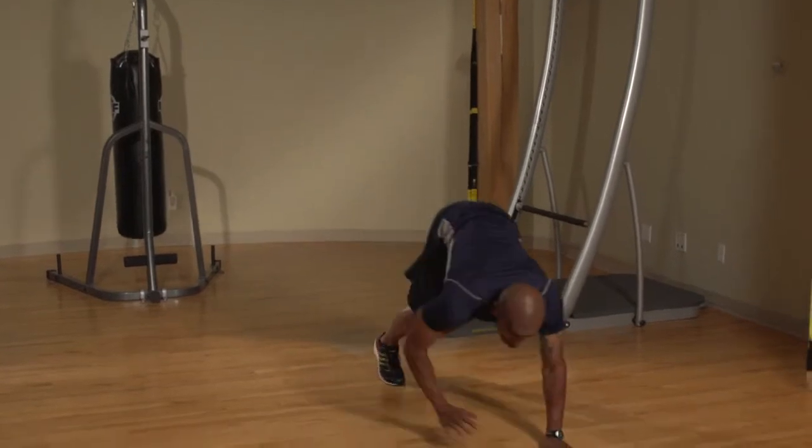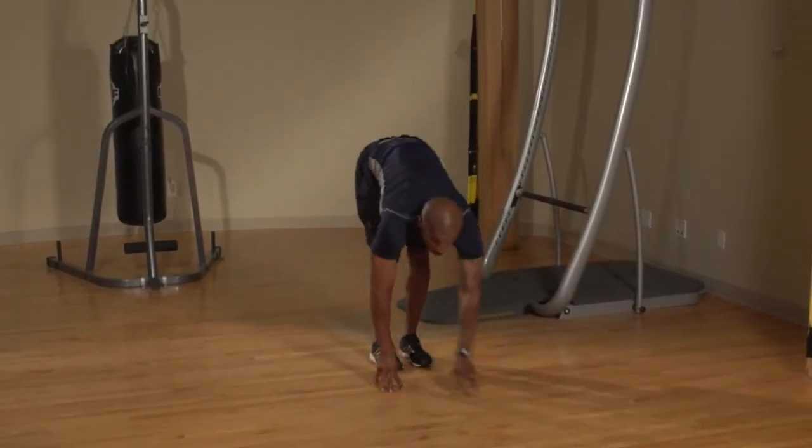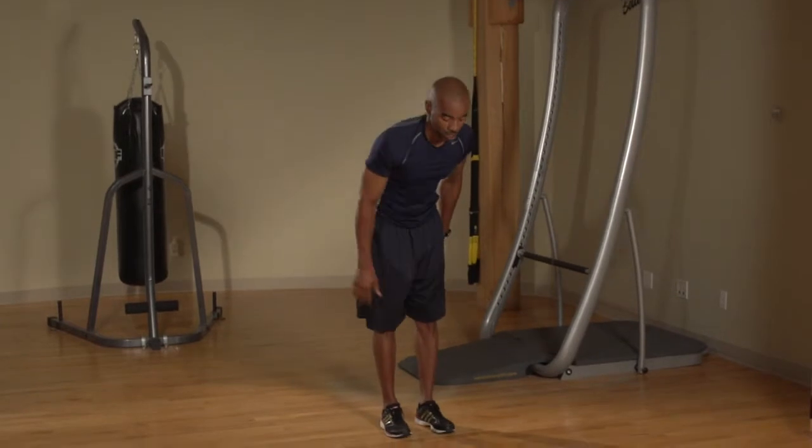Crouch down and walk forward into a plank, keeping your back straight. Walk back up, then jump with your arms above your head.